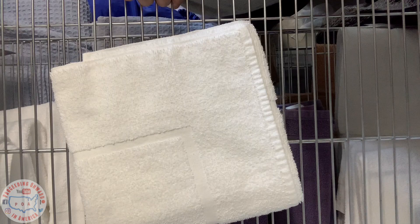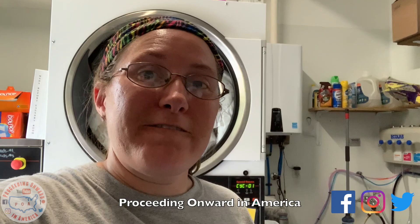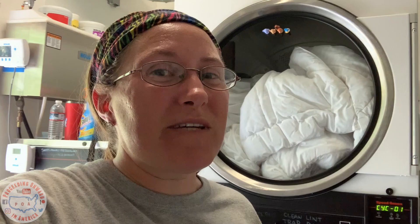And that is how we fold our bath mats. I hope that helps you with folding your bath towels, hand towels, and washcloths. Make sure that you stay tuned for future videos. Keep following us on Facebook, Instagram, and Twitter, and don't forget to become our patron where you can help us make more videos like this. Until next time, keep proceeding onward into your dream. Bye-bye.